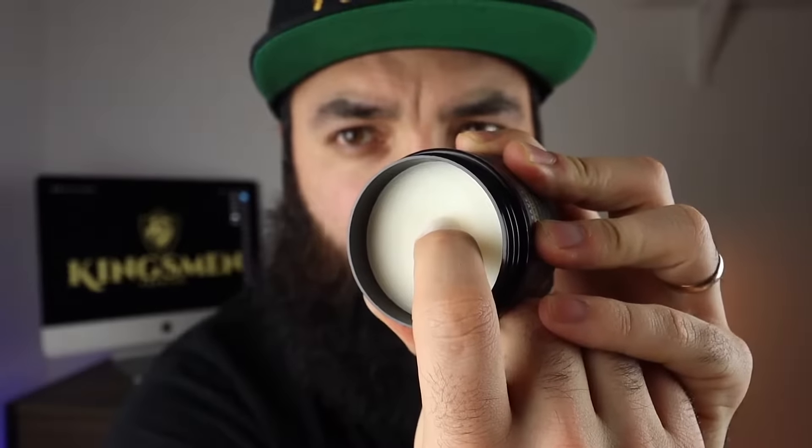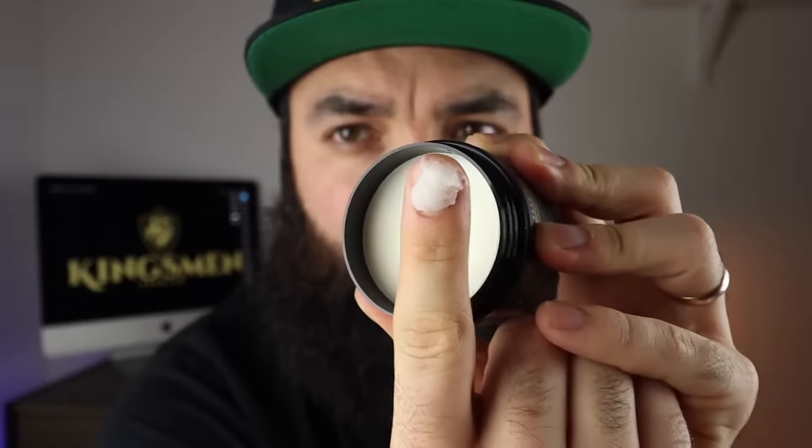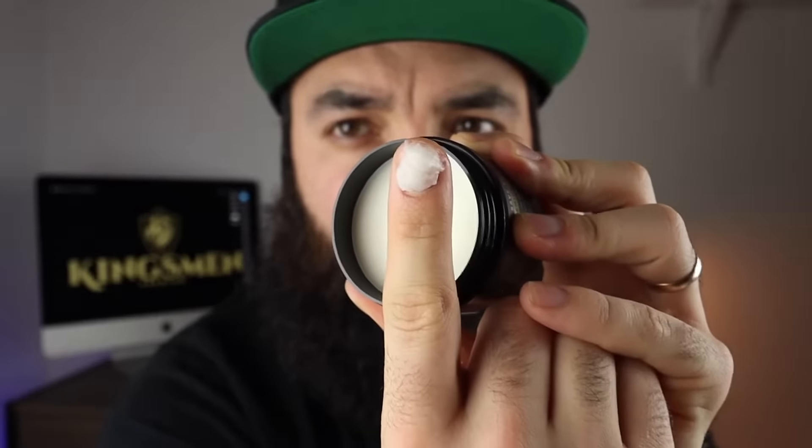Beard balm is going to be pretty firm coming out of the container, so what you're going to want to do is use your nail to get the right amount out. This is a perfect amount for my beard length.